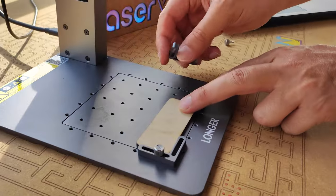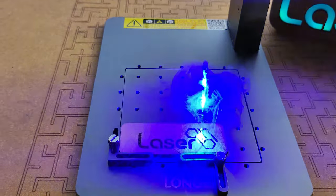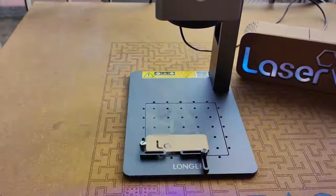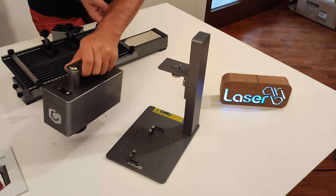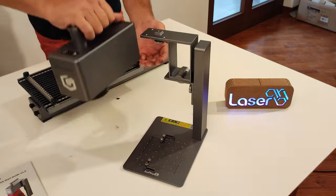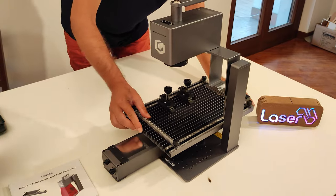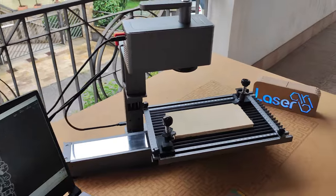Thanks to the fast laser bounding box, it is possible to place the workpiece correctly for a perfect result. Using dell-shaped guides, you can easily align workpieces for producing small batches of gadgets. The machine is so fast that you can make them one after the other in a row. Even if the machine looks small, don't be fooled by the first impression.